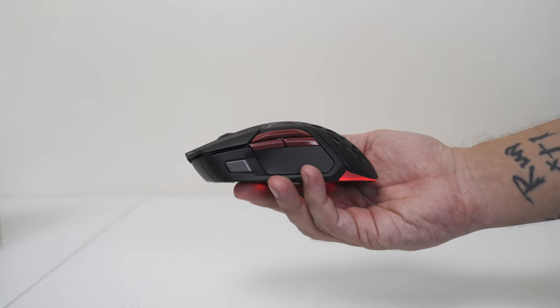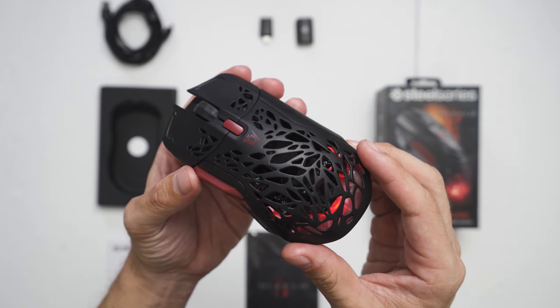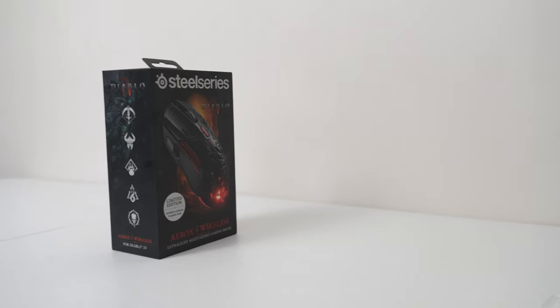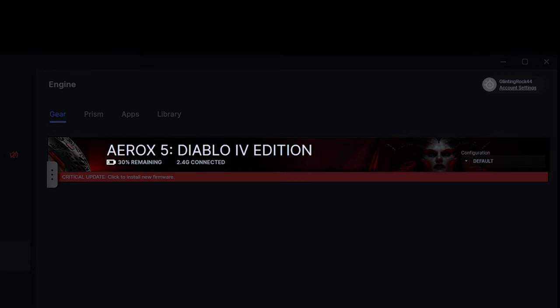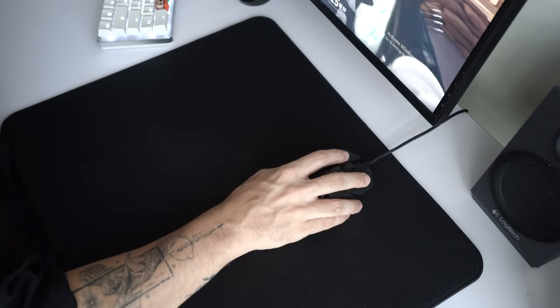Also, the RGB lights feel simply underwhelming. Although there are tons of customization options and presets, you don't really get to see much of it as the RGB is located only on the bottom of the mouse. Another con which surprised me was the battery life. Although it is advertised at 80 hours and I haven't fully tested it yet, it seems like the battery is draining super quick based on the battery percentage in the software, even in default mode.